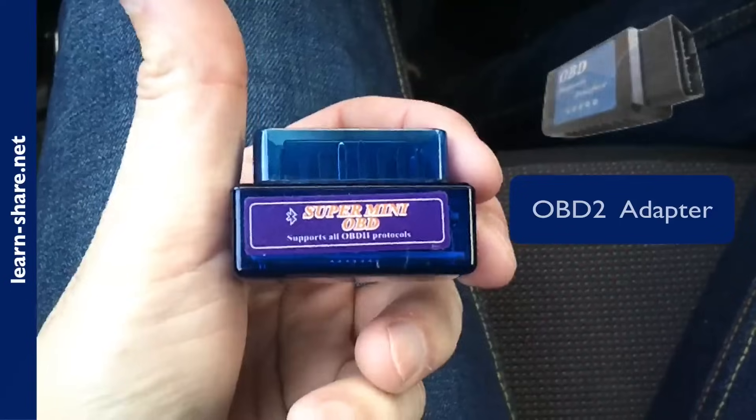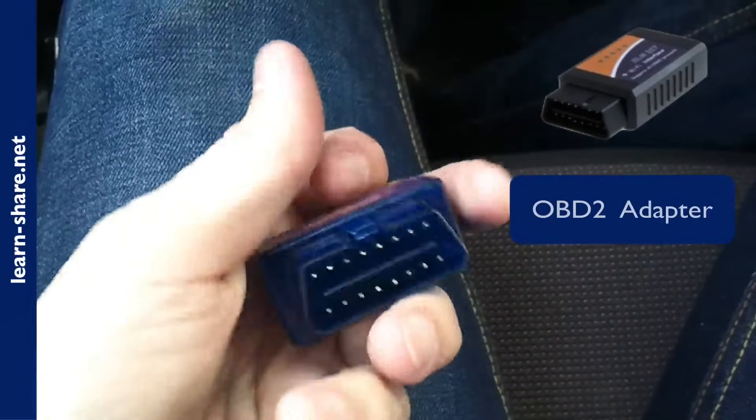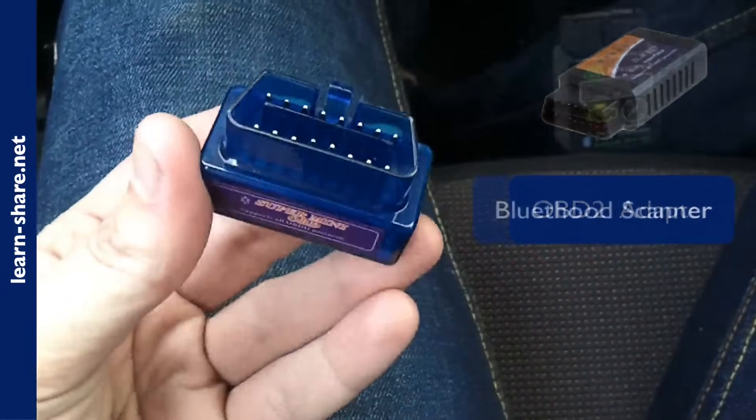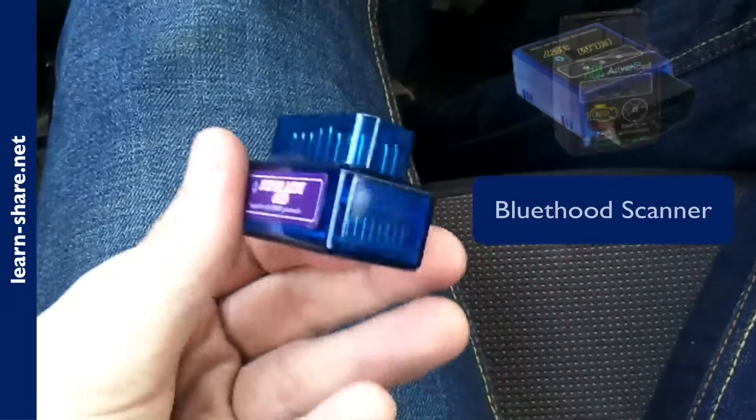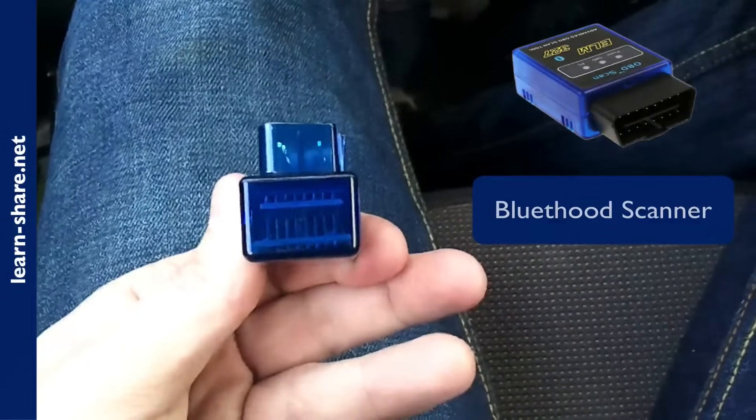This super mini OBD2 adapter is one of the many you can buy at a reasonable price, and it does the job perfectly well. It is a standard scan tool to access the majority of sensors within your vehicle's engine system.